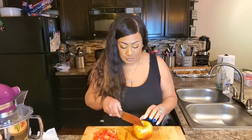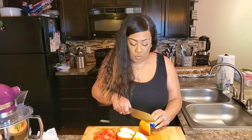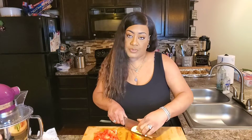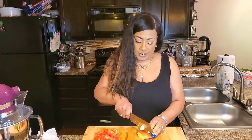Next I have an apple — this is actually a honey crisp apple. You can use whatever apple you like, but adding apple to your salad gives it a whole other layer of flavor and crunch. I absolutely love it. I'm just going to cut my apple to get it from around the core, and then cut it up into cubes to make it edible.